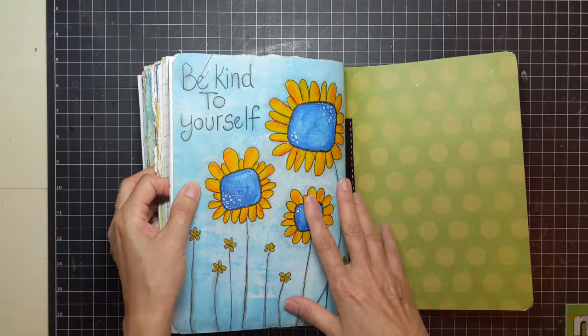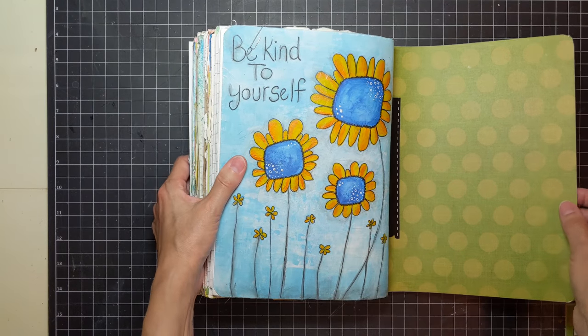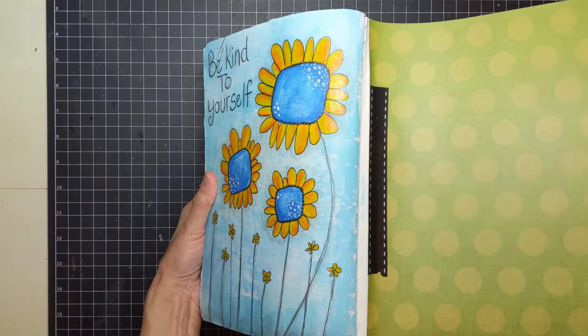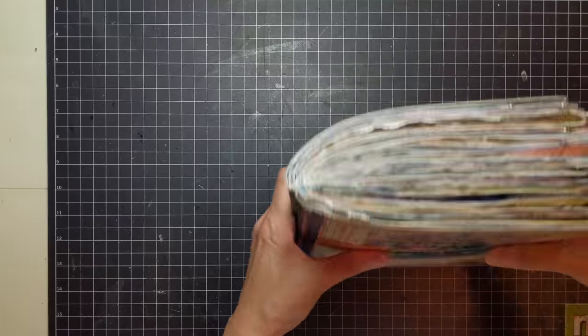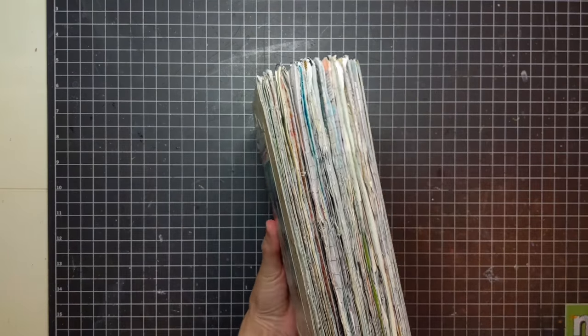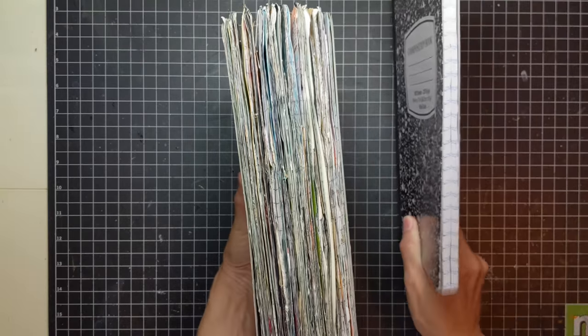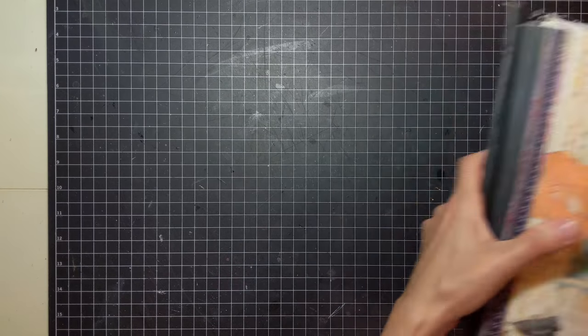And then back here, this is the last page. It says 'Be kind to yourself.' I drew some funky flowers — and you can see how thick that is. That's the back of it, and that's how thick my composition book became. That was my third book that I created.